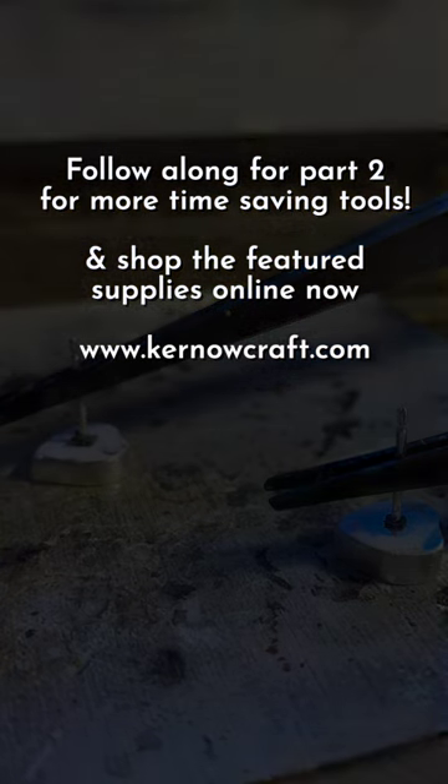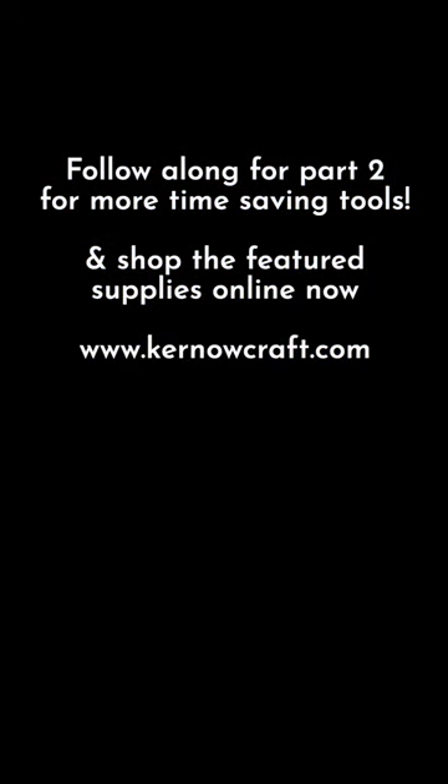Follow along for part two for more time-saving tools, and shop the featured supplies on kenocraft.com.